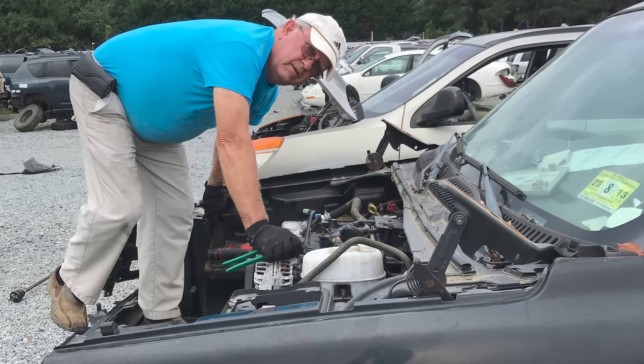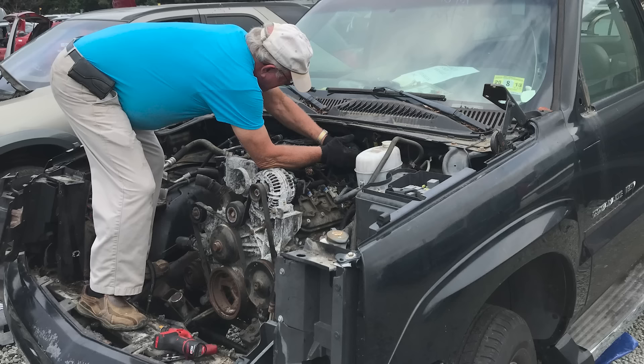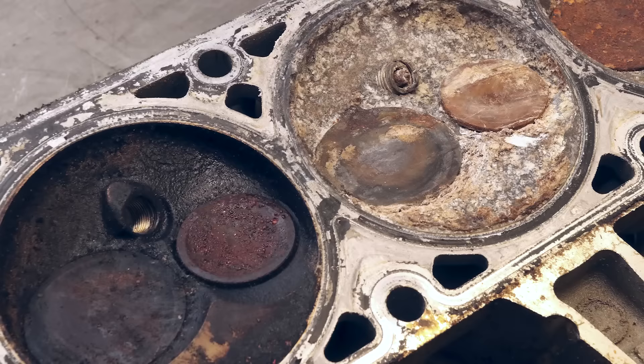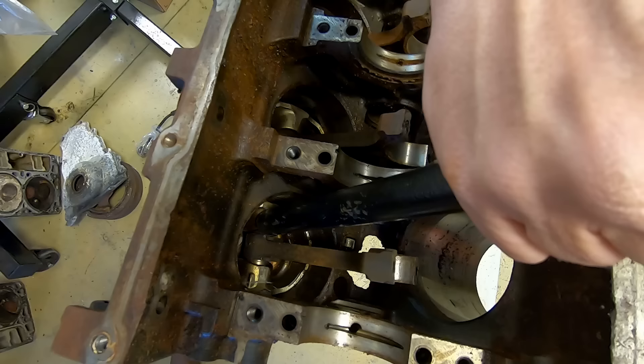Unfortunately, it only got worse the further we went. Not only had the engine been on fire, there was also extensive water damage. It seemed like every bolt was rusted solid. What should have been done by lunch ended up taking a little over a day, but we finally got it out and home to my shop for teardown. As you can see, there was corrosion everywhere — and I mean everywhere. The rot was so bad in the cylinder bores, I finally had to give up on civilized disassembly and just beat the pistons out like a caveman.